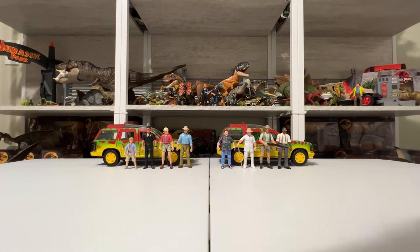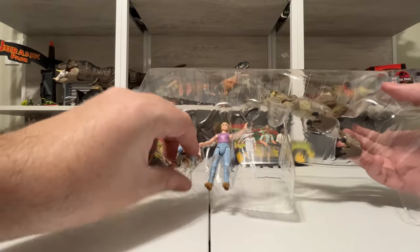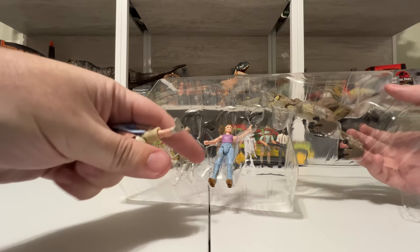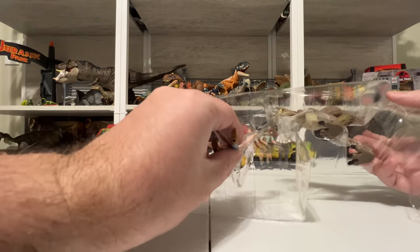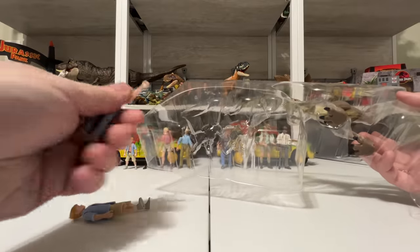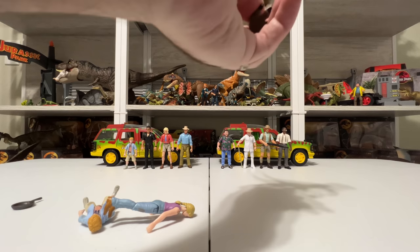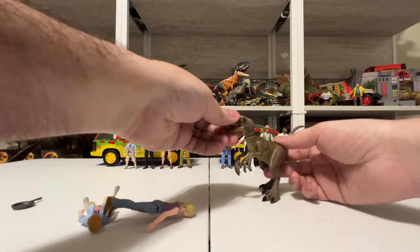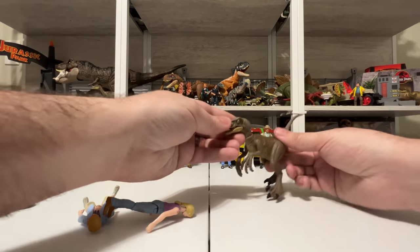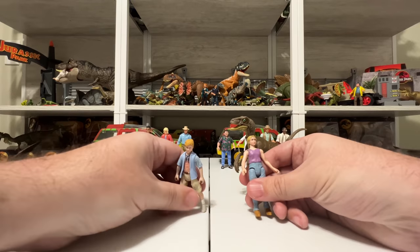I'll keep the cardboard display handy off to the side because we can actually set up the figures in it for a little scene, which is a lot of fun. Let's go ahead and get those toys back on the table. In the plastic here we have dirty Tim, obviously not a whole new figure but the dirt deco is new. We also have Lex with the frying pan, and then of course the velociraptor — probably the figure I'm most excited about. This thing is awesome.